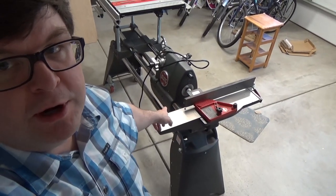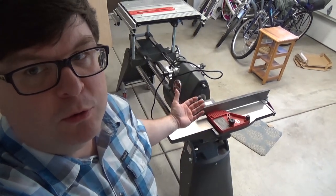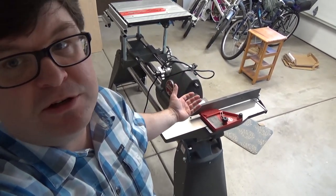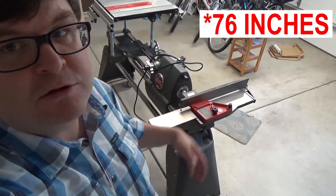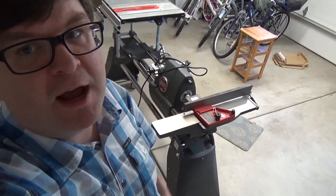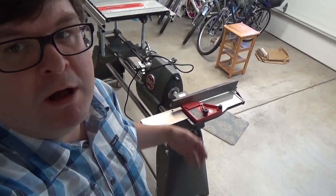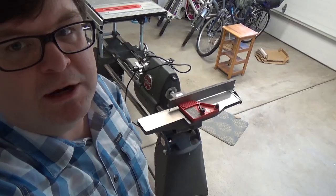This 4-inch joiner for my Shopsmith is a great tool. Unfortunately, the bed is just a little too short to handle these 72-inch long work pieces. So I'm going to use a jack plane to get one side as flat as I can. Then I should be able to handle the rest of the milling process reasonably well on the table saw and the thickness planer.